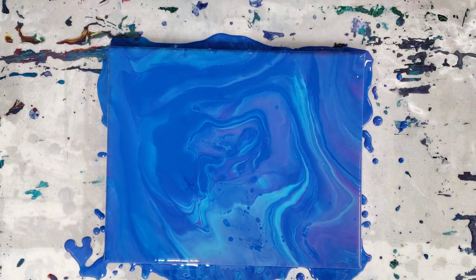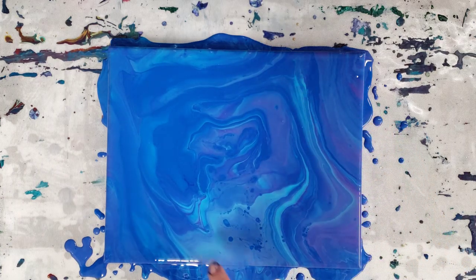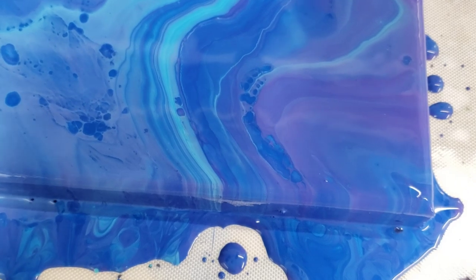Okay, we're back. There are some sections here where we had some little cells kind of trying to pop up. Overall it does have this really gorgeous marbled section over here, but like I said, for a lot of the things we're going for with acrylic pours, this paint doesn't really cut it. Here's the section where some cells tried to pop up, and this is the gorgeous marbled part — but overall you can see it just all kind of blended together.